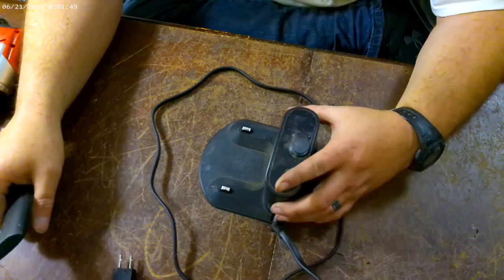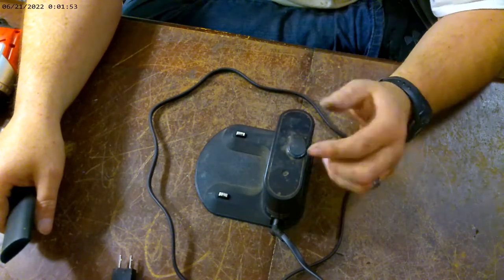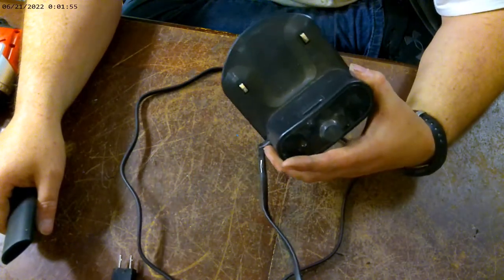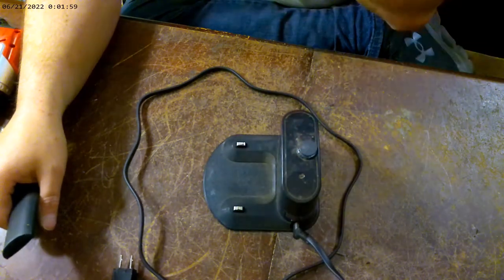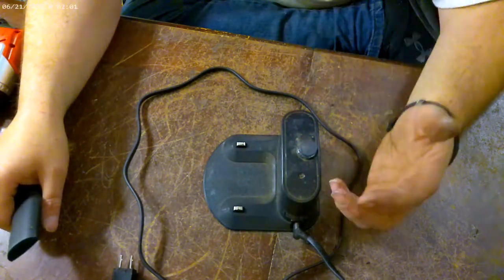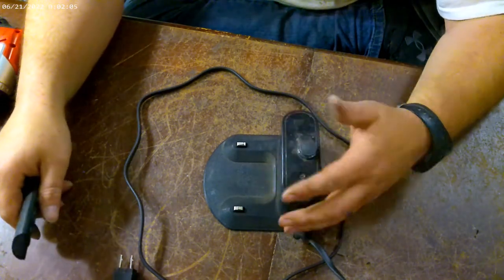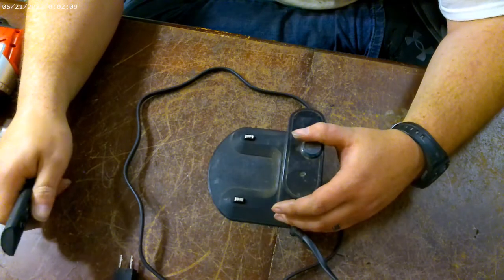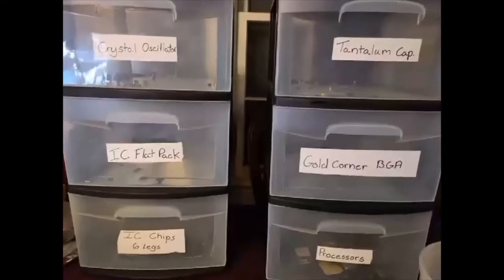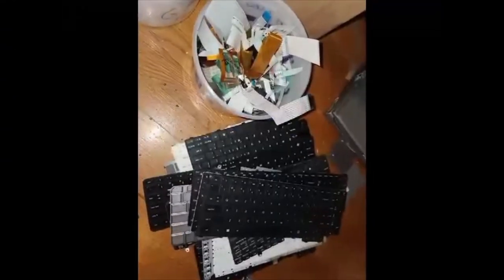Hey, it's Scorpion here. I did the iRobot strap-out the other day but forgot to do the charger, so I'm going to try to scrap the charging station down and see what it's got in it.